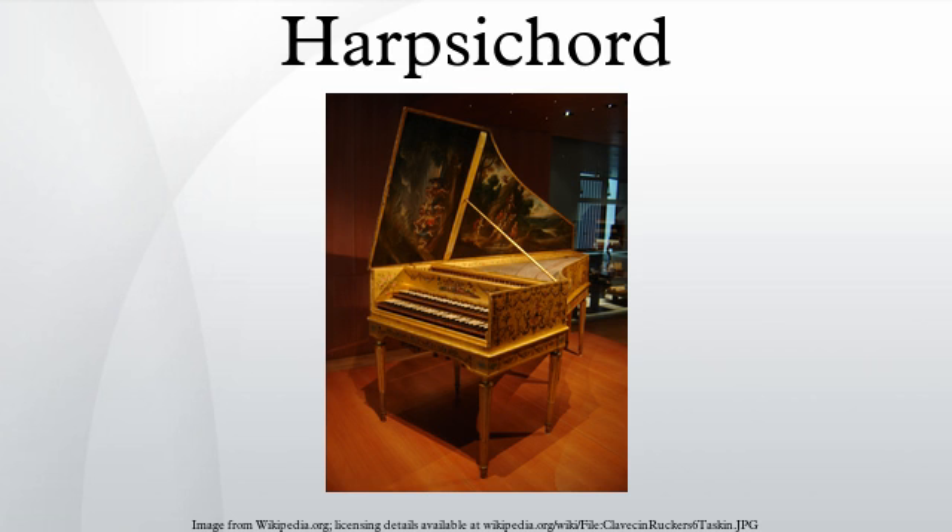The case holds in position all of the important structural members: pin block, soundboard, hitch pins, keyboard, and the jack action. It usually includes a solid bottom and internal bracing to maintain its form without warping under the tension of the strings. Cases vary greatly in weight and sturdiness. Italian harpsichords are often of light construction, while heavier construction is found in the later Flemish instruments and those derived from them. The case also gives the harpsichord its external appearance and protects the instrument.